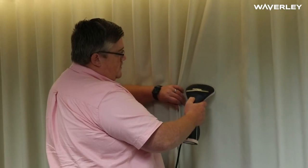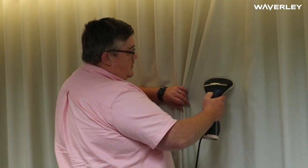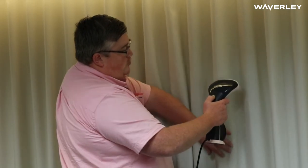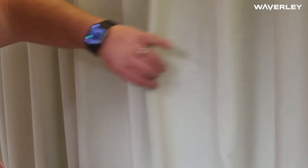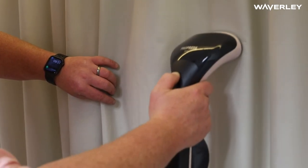You don't want to do too much at one time. If you over-steam a curtain, you do risk extending the drop as the curtain stretches as it gets too hot. So it is really important that you only steam it just as much as necessary and not too much.